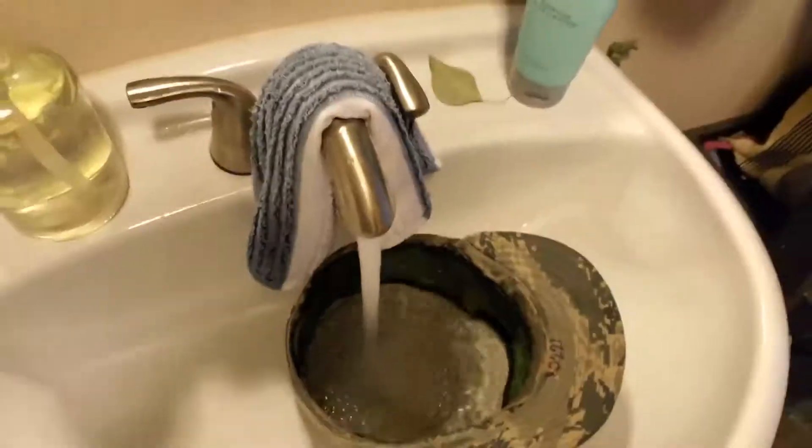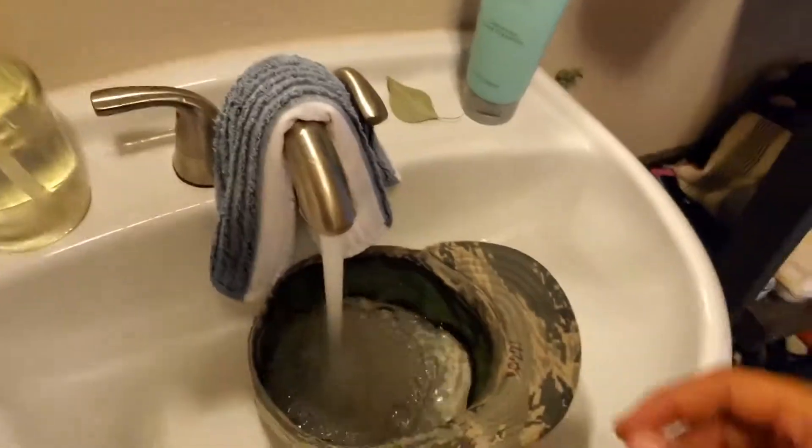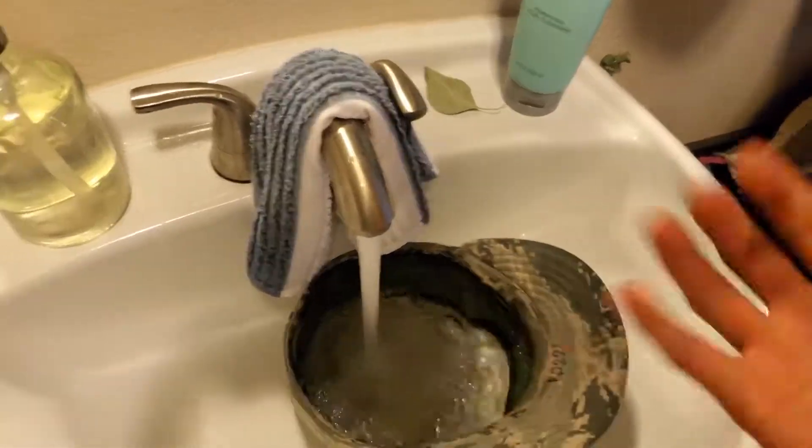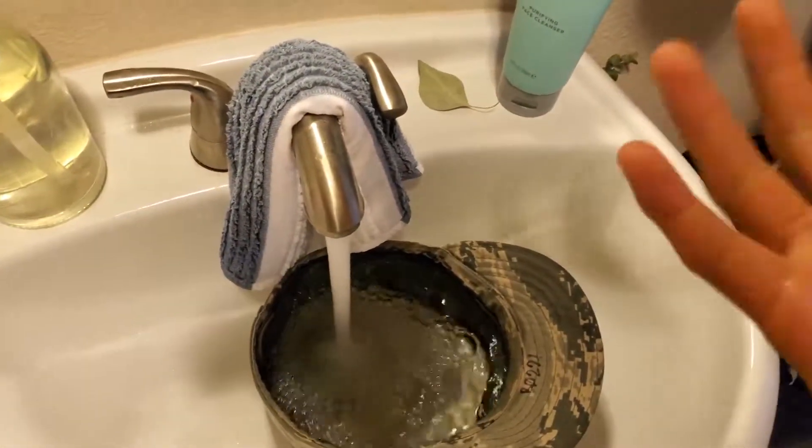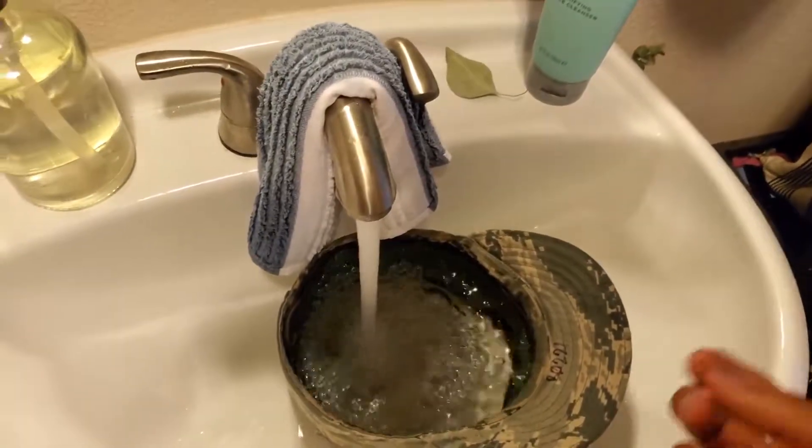When you're at basic training, you want to get your hat wet and leave it formed, and then the next day it will dry and really stiffen up.